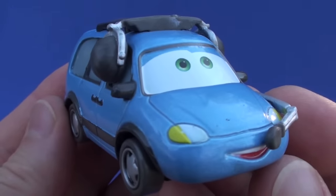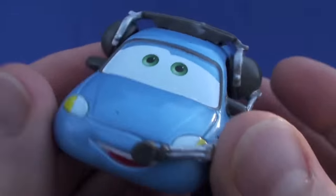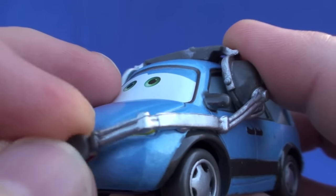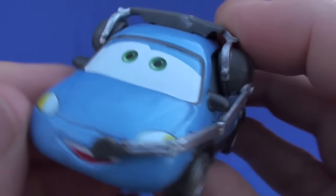He's got the headset on. And this is, of course, a little minivan. The headset is not removable, and the mic right there is kind of a rubber, so it moves back and forth.